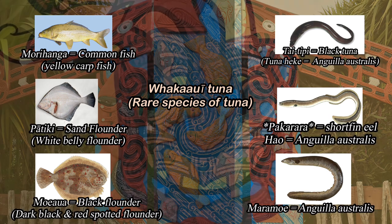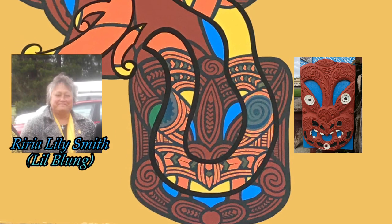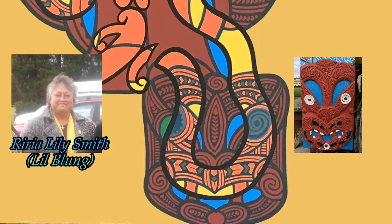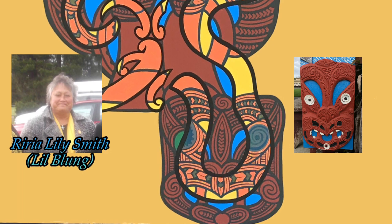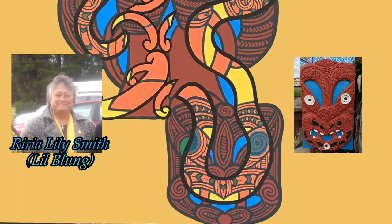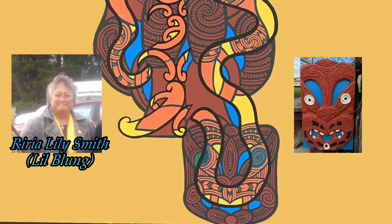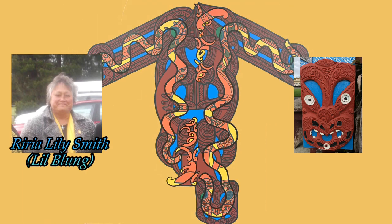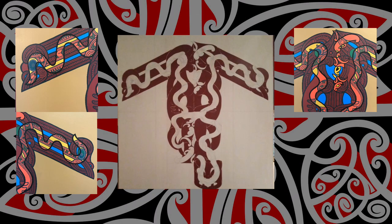In commemoration of a wahine named Riria Lily Smith, otherwise known as Lil Blung, she is represented in the waharoa. Sadly, Riria passed away before the completion of the waharoa, as she was one of the driving forces involved with the marae DIY 2013 project — fundraising and project organisation. She is buried in the urupa on the maunga Takitaki.